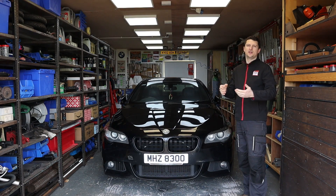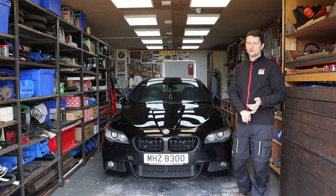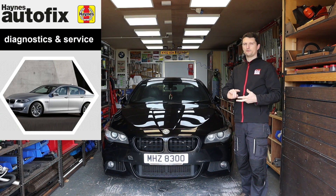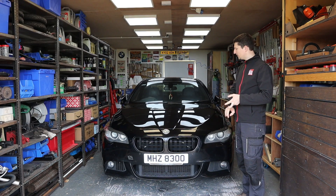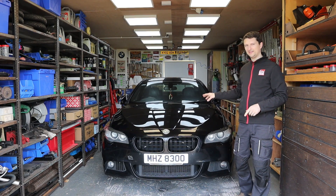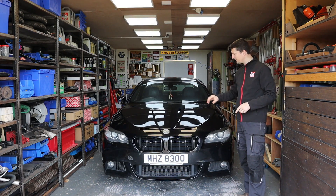Like most of yourselves, I will watch a lot of YouTube content. I have my own manuals — I have Haynes manuals, I've got Bentley manuals — which I don't have for this car, but I'm going to tell you what I did and how I ended up getting the right manuals for this.